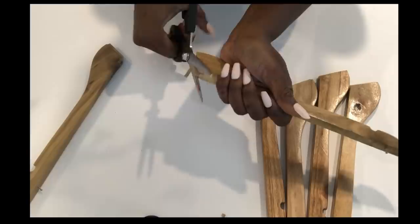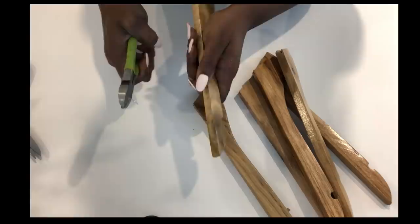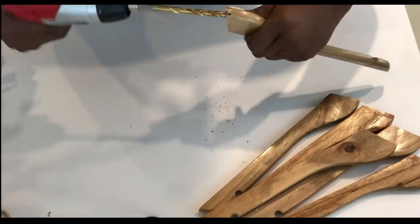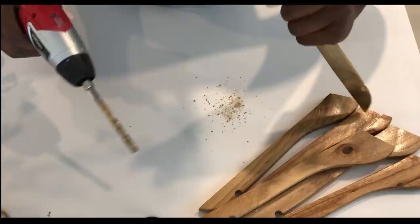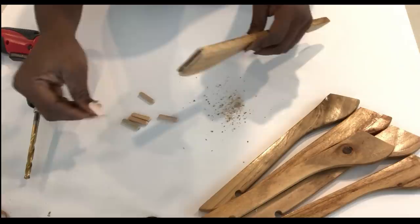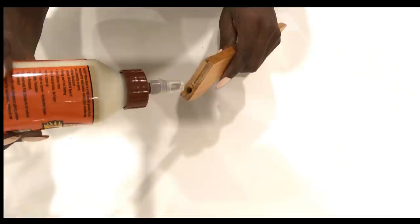I'm going to take off the wood protrusion here with scissors. I'll be using the right size of drill bits because of the dowel pins that I'll be using for the project. I'm going to see if it fits before I do the rest. For each and every one of the holes, I'll be using wood glue first to make them strong before inserting the dowel pins.